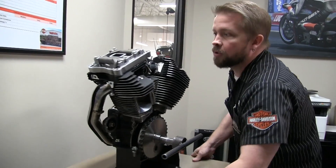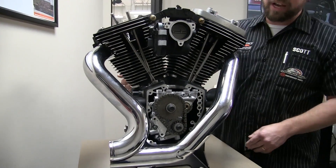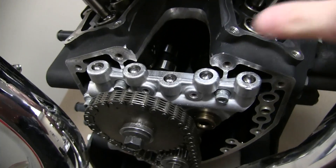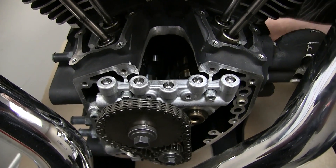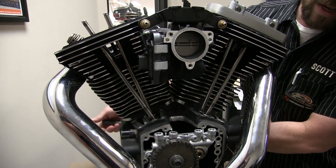We come around to the other side of the motor. We can see the camshafts, which are back here. Once again, those are used to convert circular motion back into up and down motion. The camshaft comes around and will move these push rods, which in turn activate the rockers, which open the valves.